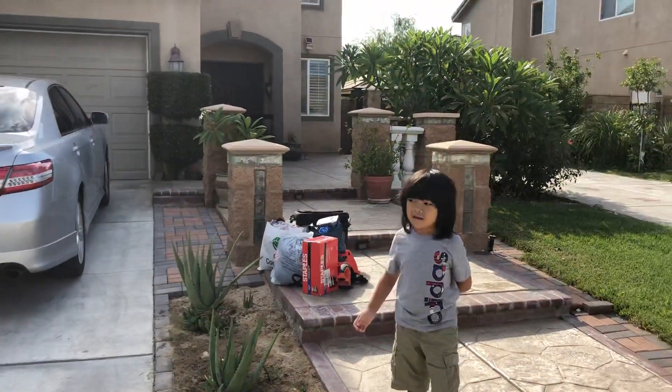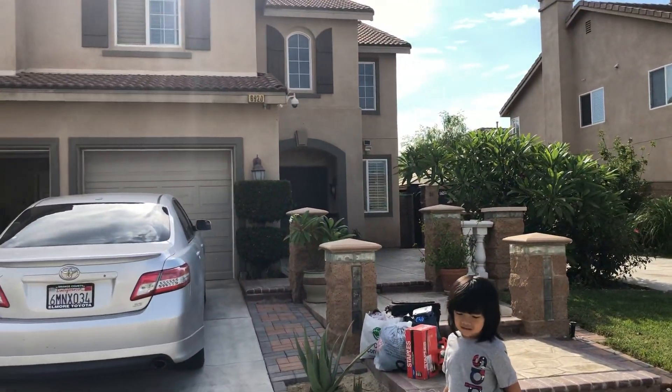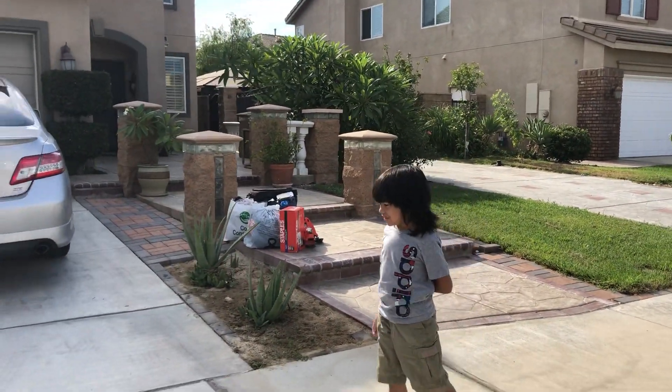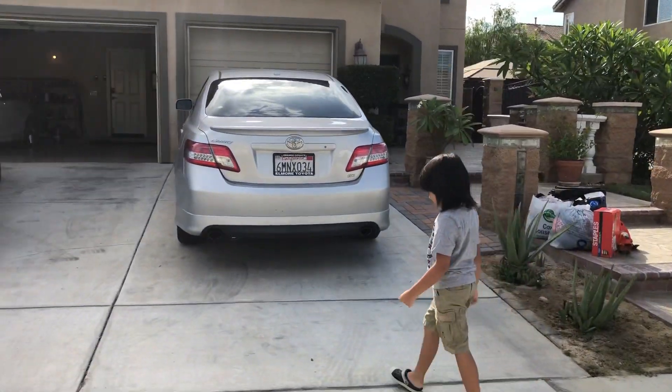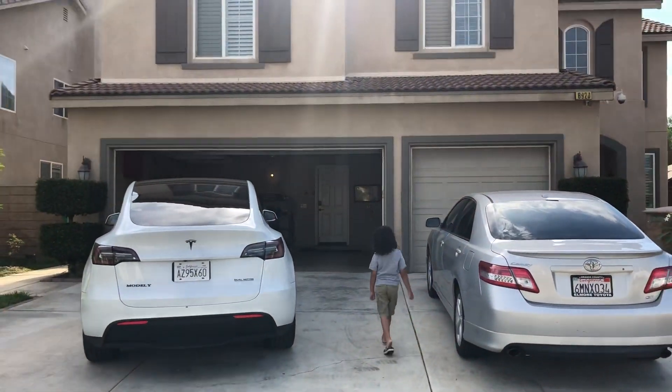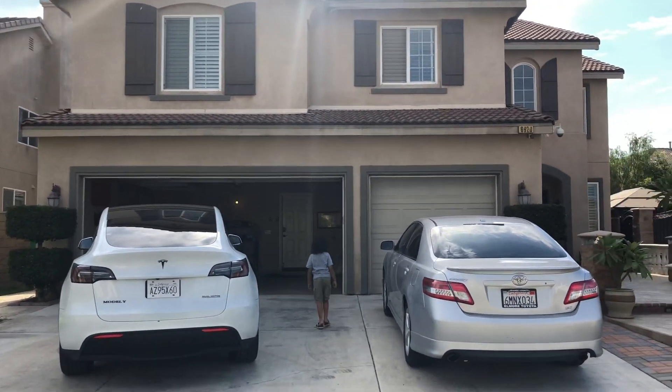My son says he wants to see his brother — his cousin — at the lake. And I think there are a few more cousins at the lake too.